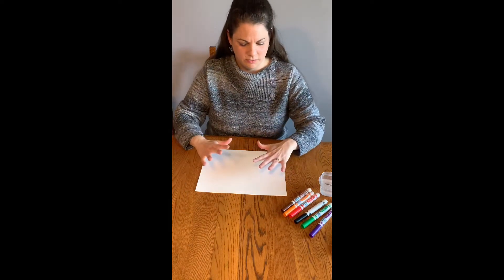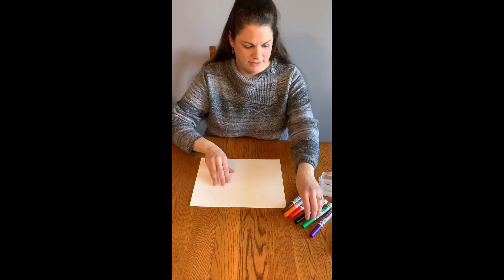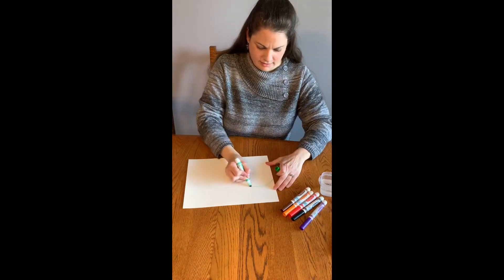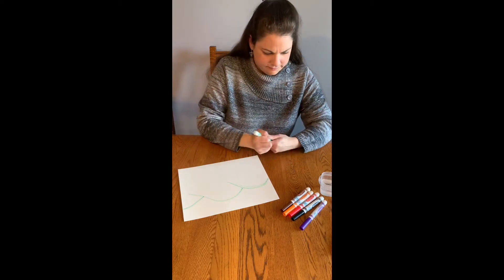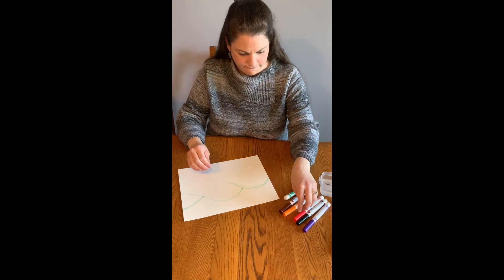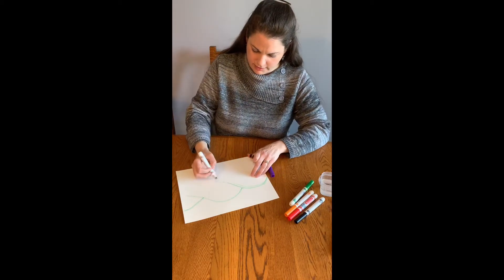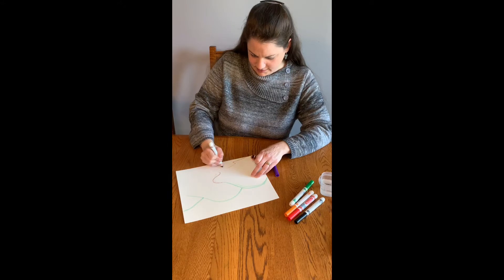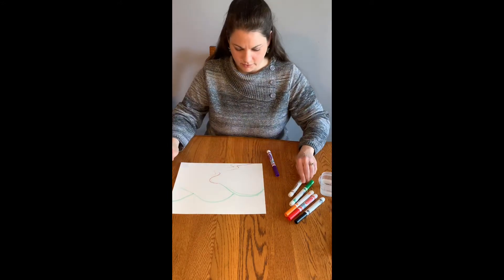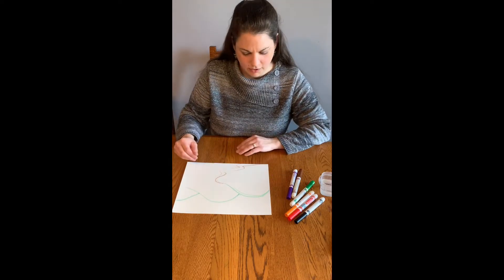The first thing you want to do is plan out your painting. If I was going to do a landscape, I would start out and make my hills or mountains, get some green, and maybe put a little winding path down the middle. You just draw whatever you want on your paper with your markers and plan out where you want the different colors to be.